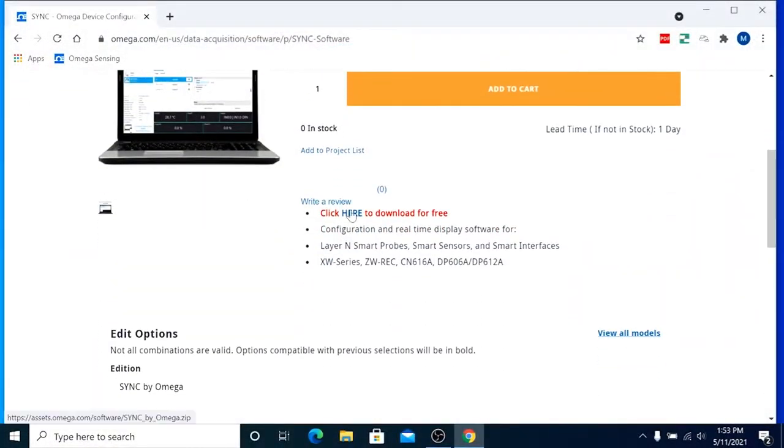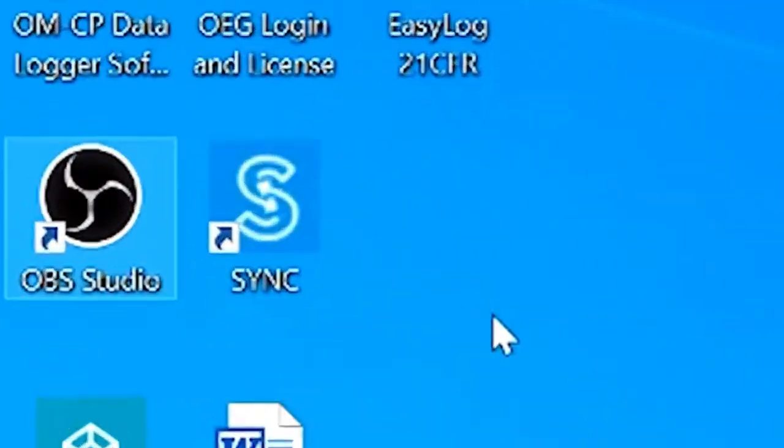If you don't have SYNC software, we've provided a link in the description where you can download it for free.